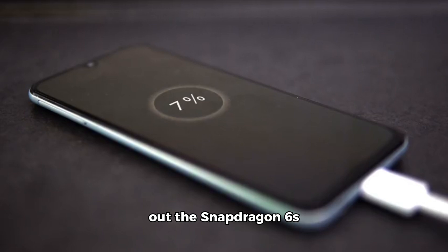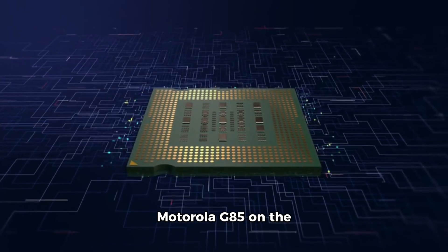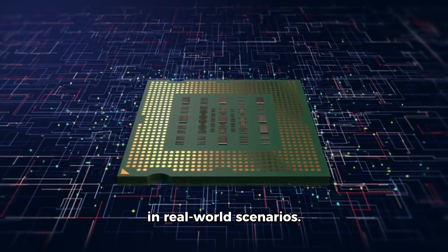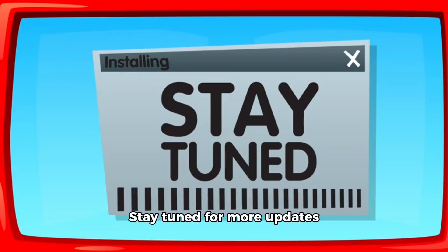But don't count out the Snapdragon 6S Gen 3 just yet. With devices like the Motorola G85 on the horizon, we're excited to see how this chip performs in real-world scenarios. Stay tuned for more updates.